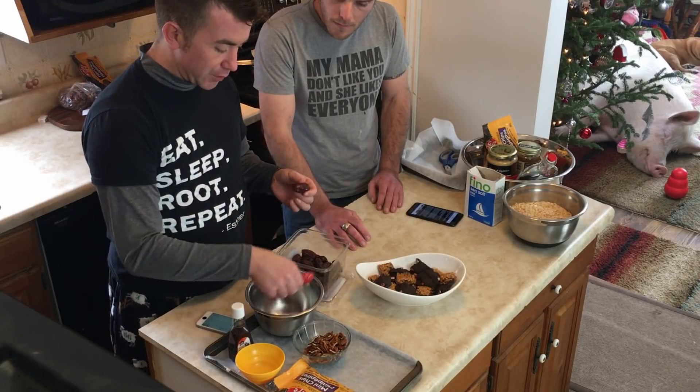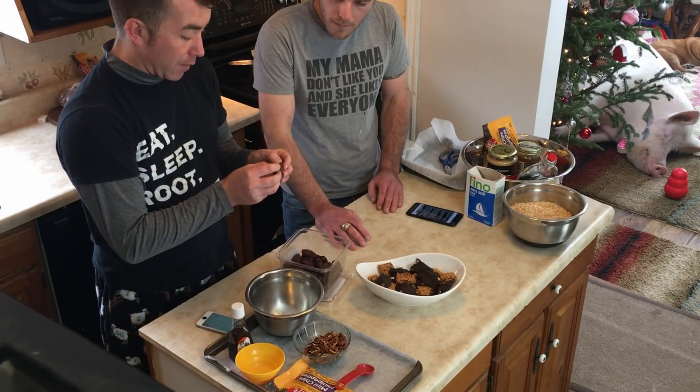I'm going to do the turtles. What you need is 12 dates and you have to pit them first. You want to make sure that they're squishy dates — you don't want little itty-bitty dried-up dates. You want to make sure that they're plump and juicy. I'm going to start pitting these.